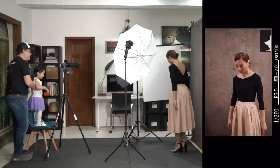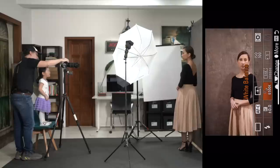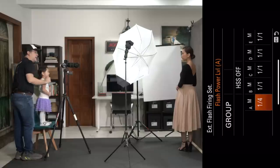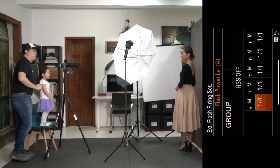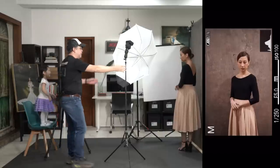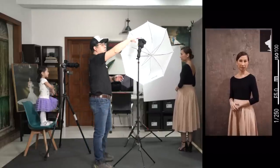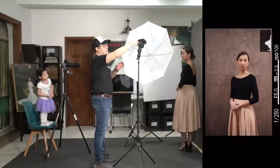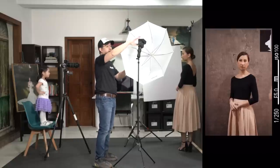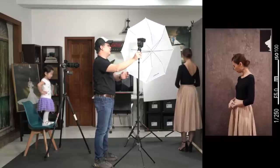My settings are relatively the same: 1/250, F5, ISO 100, white balance still at 6,500 Kelvin. My flash is still on manual, but this time I need to bring it down, so I've set it at one-quarter power. We'll position the light here. Remember — you have to be aware of where your flash head is pointing. At this general direction it's going to hit the chest area, so I'm going to lift it up a bit so it's pointing towards her face.